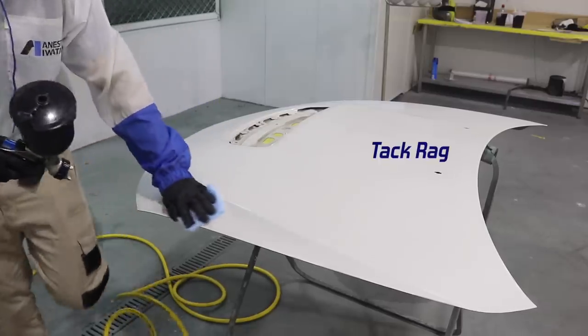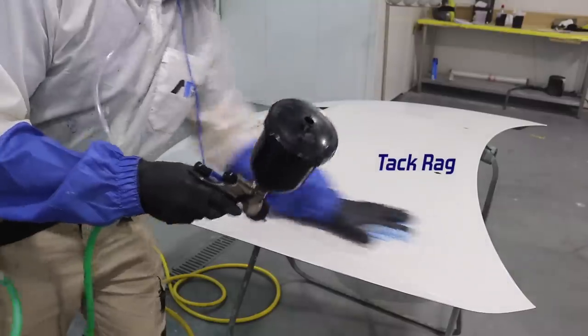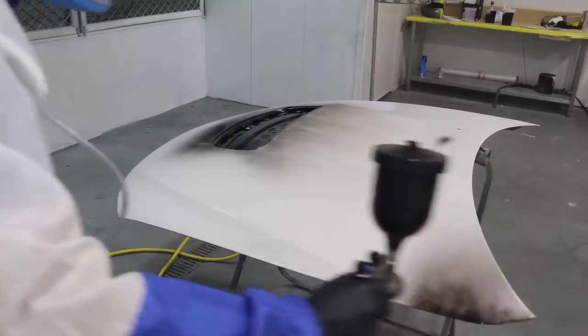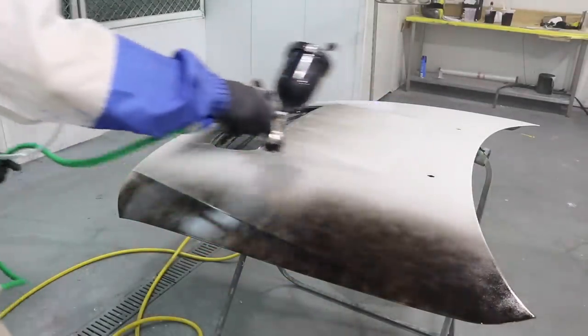Before painting the base coat, it's a good idea to use a tack rag. This can get rid of any dust that might have landed on the panel before you start painting. Now I'm going to spray 4 coats of base coat, waiting 10 minutes between coats.